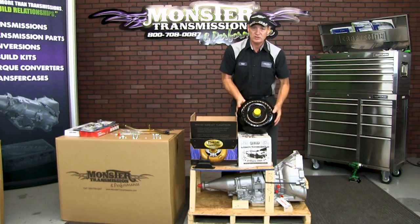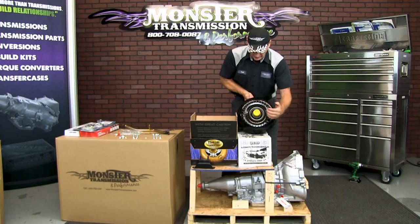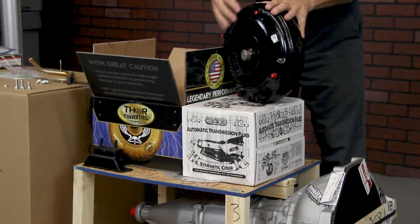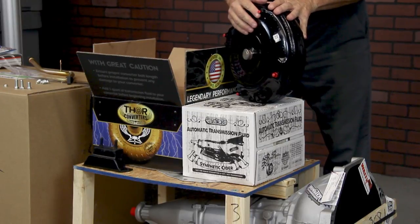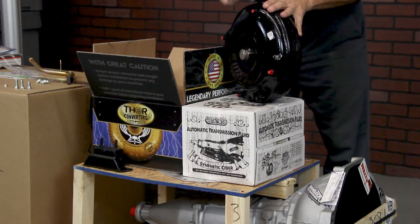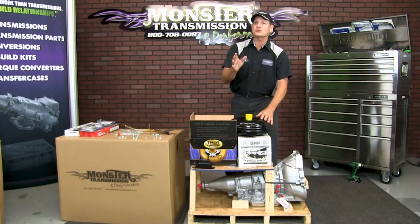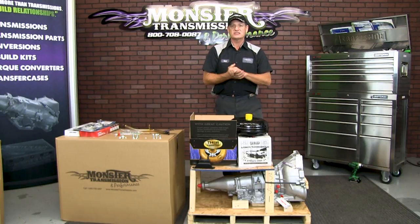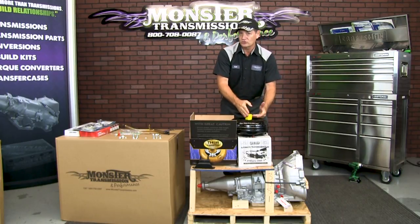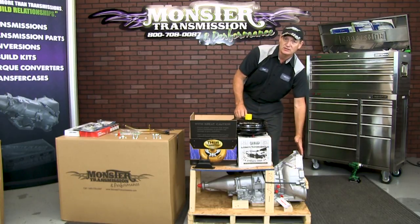This is the converter that came with this particular unit. You'll notice the converter will have a hub cover to prevent any debris from getting inside the converter, as well as four nylon caps protecting the threads of the converter studs so they're not damaged in packaging or shipping. You can remove these covers before you install the converter. You need to ensure that you watch our video on how to install a torque converter — it's critical that you pre-fill the converter with at least one or two quarts of transmission fluid and grease the hub prior to installing it on the transmission.